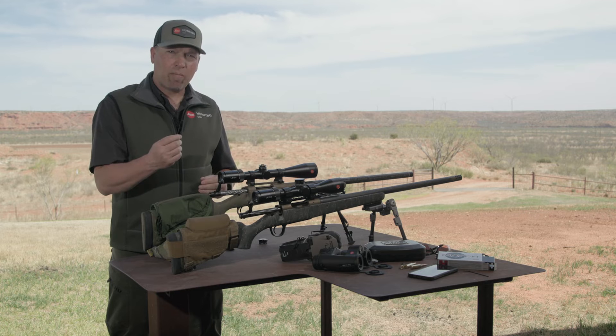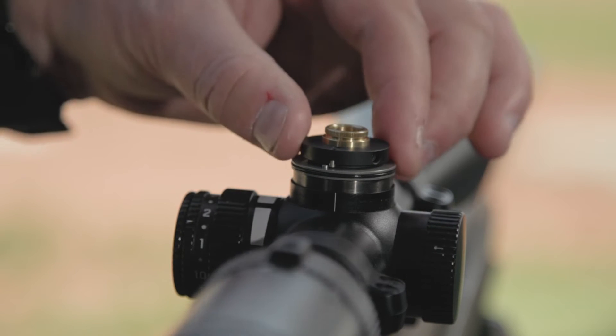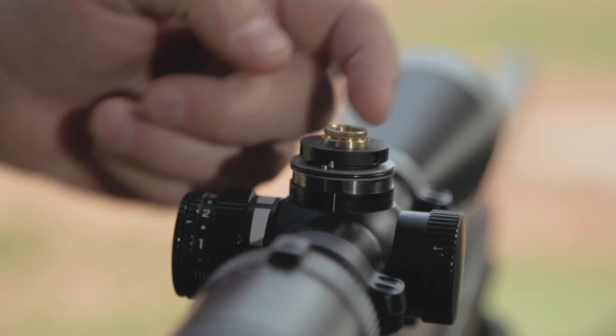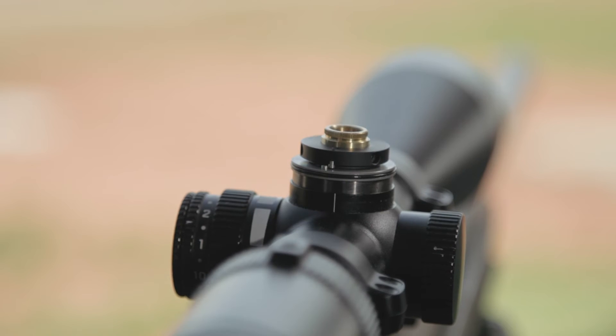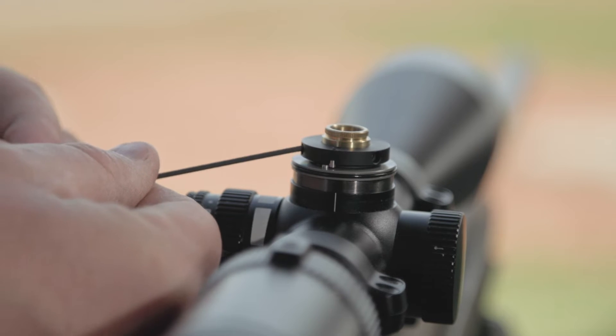Next, take the one and a half millimeter hex key that it came with. You'll see that you have three different hex nuts on the scope. Loosen them all — they are non-captive screws, so don't take them all the way out. Just loosen them up.